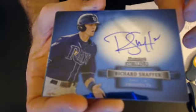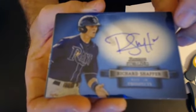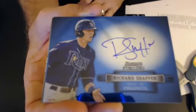Next card we have a Richard Schaefer. These look nice, very nice looking cards. Now we go to the Rays. And then we go to Joseph, M-I-L.